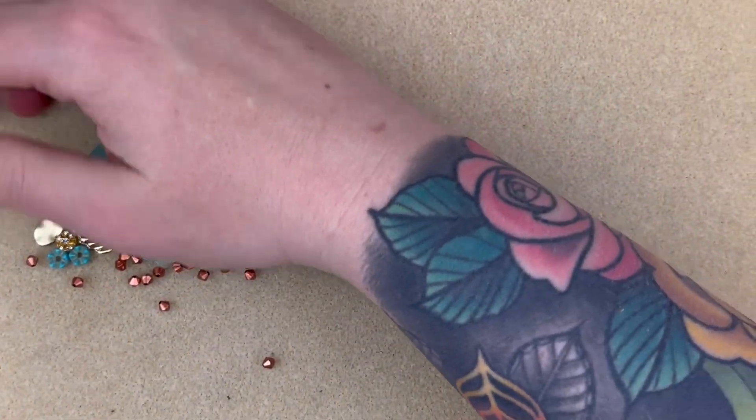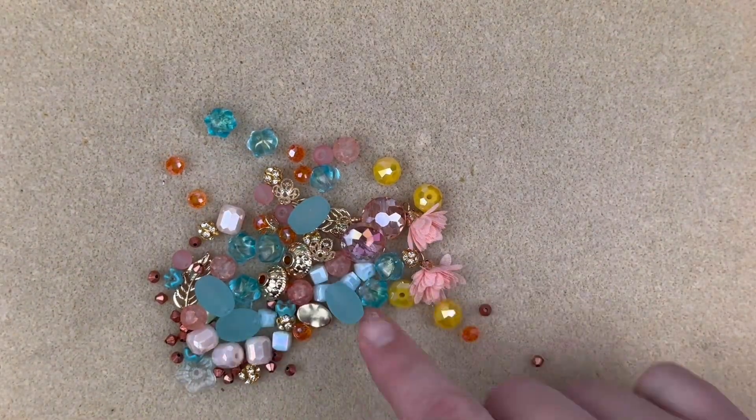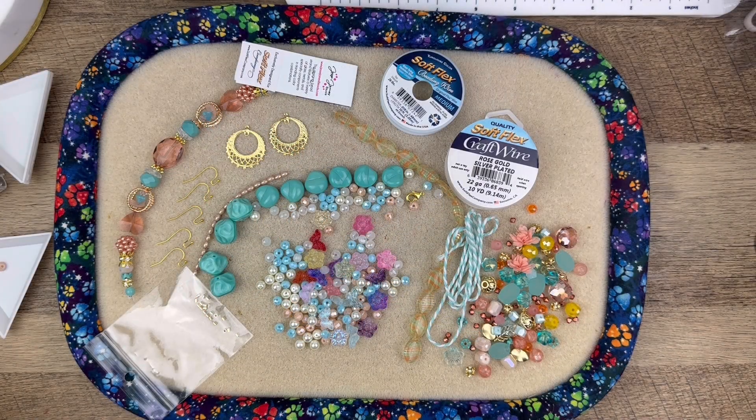Doesn't it look amazing? That pop of orange just makes this bead mix. Well, it looks like I have my work cut out for me — there's an enormous amount of beads on my mat. Let me get the creative juices flowing and we'll make a simple little pair of earrings just to start you off for inspiration.